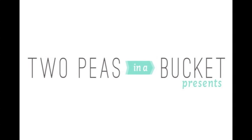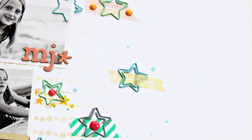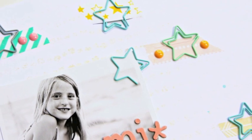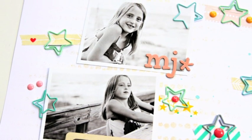Hey guys, Cori Jones here, Garden Girl with Two Peas and a Bucket, and I'm here to welcome you back to another episode of 2-13 in 2013, the Monday video series where by the end of 2013 you'll have 213 creative prompts to inspire you to scrapbook.